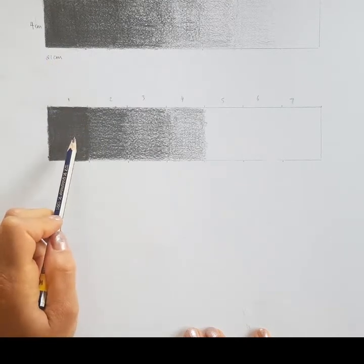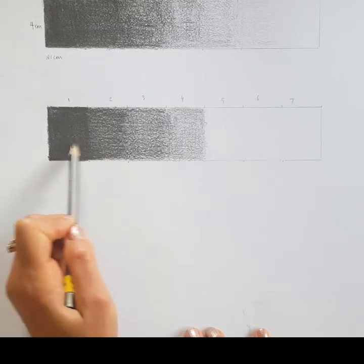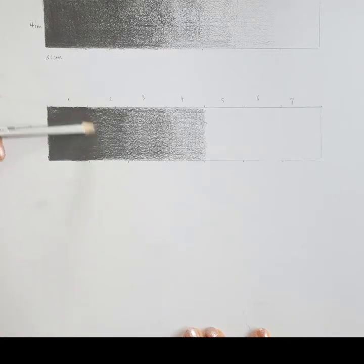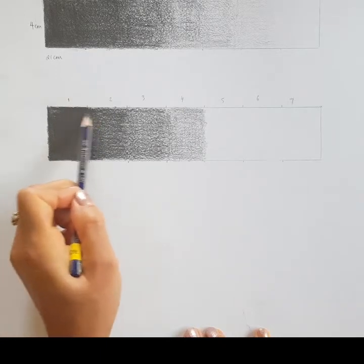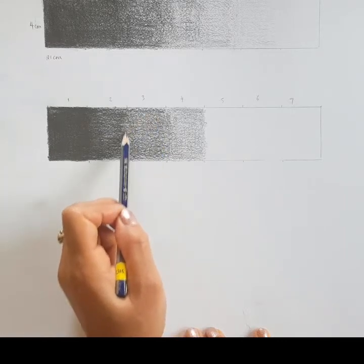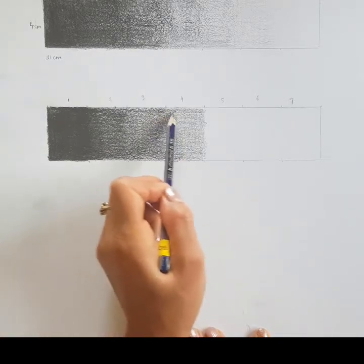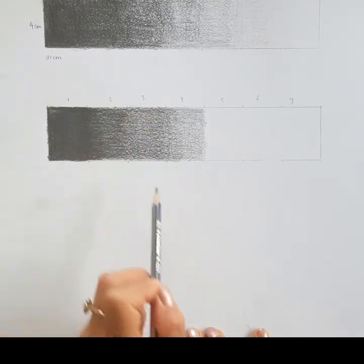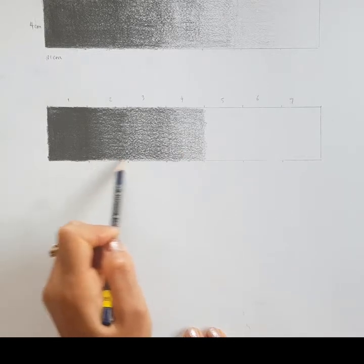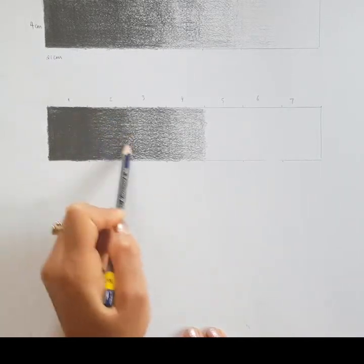I'm noticing between sections one and two there's a faint line separating them because of the difference in darkness, so I'm going to work back over that to smooth it out — starting with light pressure and building it up. I want each section to transition really smoothly into the next. I'll do the same between sections three and four. If any sections look too similar in tone, it's fine to go back over them and apply more pressure to get that gradient working seamlessly.